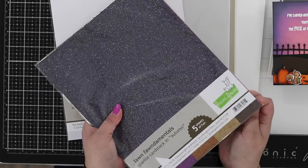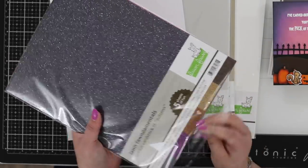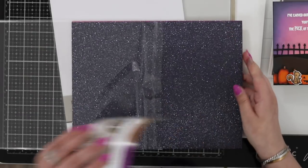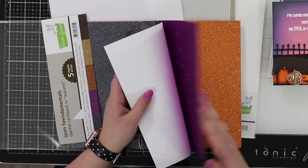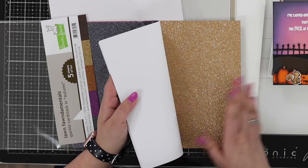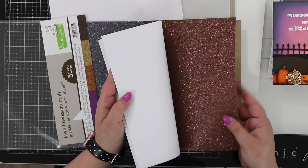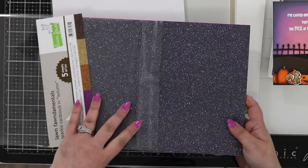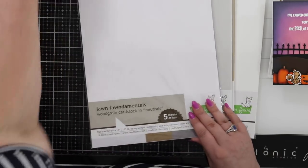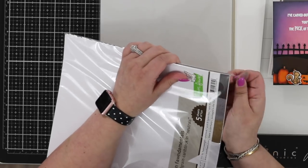We also have a Halloween or autumn selection with gunmetal, coppers, gold, and bronze. Opening it up — there's that black gunmetal color, a beautiful purple, orange, a champagne gold, and a darker sort of brown rusty bronzy color. Lovely colors in there. We also have the wood grain in neutrals.